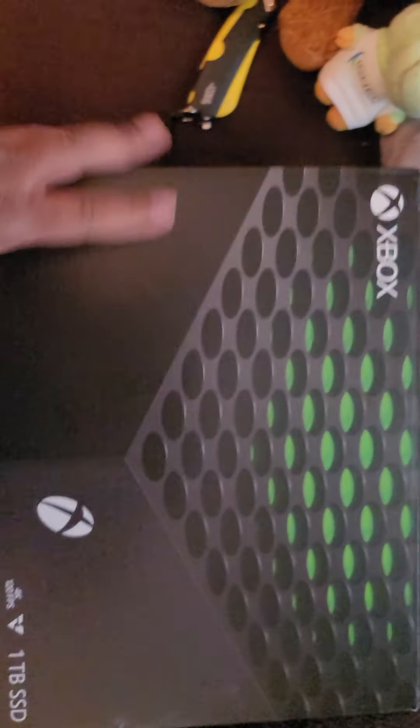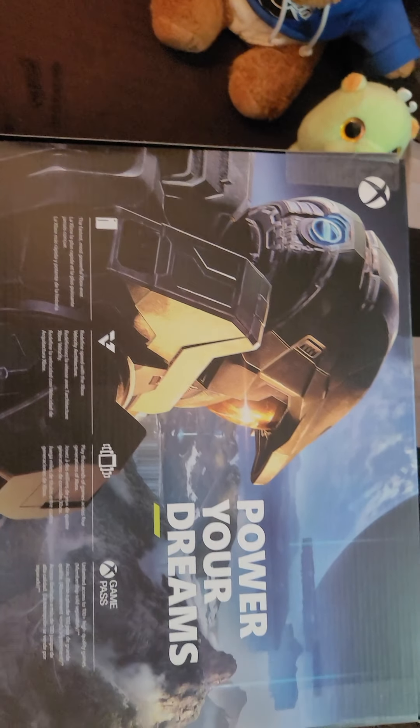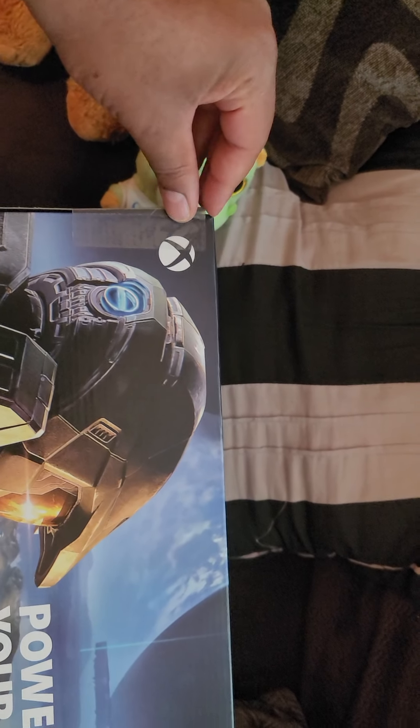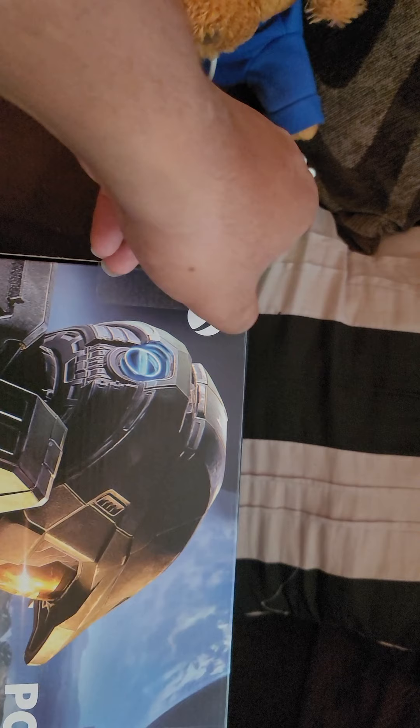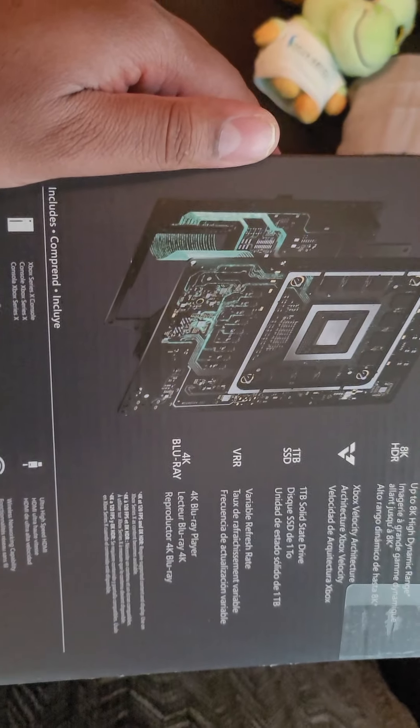Let me show you the back of the box first. It says 'Power Your Dreams' on the back, got Master Chief from Halo — which unfortunately is not coming this year, but we should get it sometime next year hopefully. On the side panel it says 4K gaming, 8K, one terabyte, variable refresh rate, 4K Blu-ray player. And we open it.